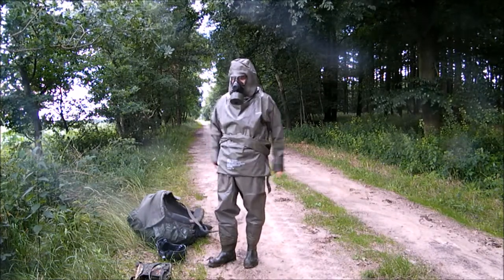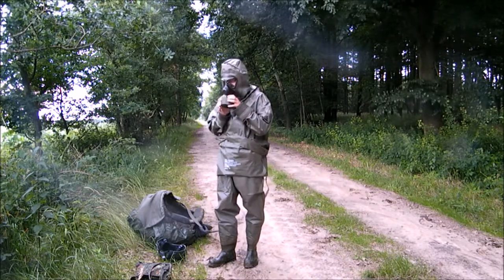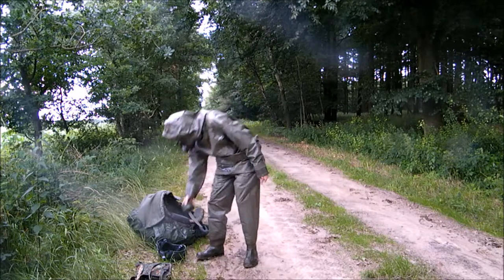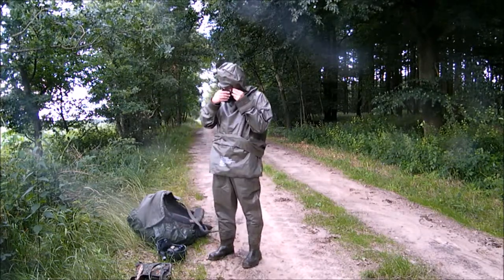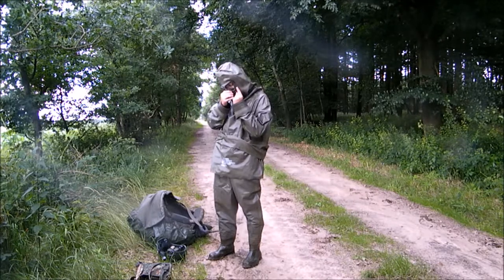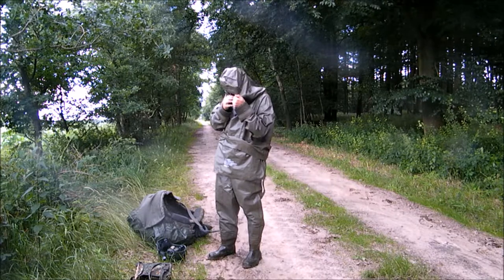After separating the two parts of his protective suit and unloading all external equipment, the Z-Squad unscrews the filter from his gas mask. Up to this moment he could be sure the filter would protect him from any hazardous dust raised while handling the rest of his heavy equipment.